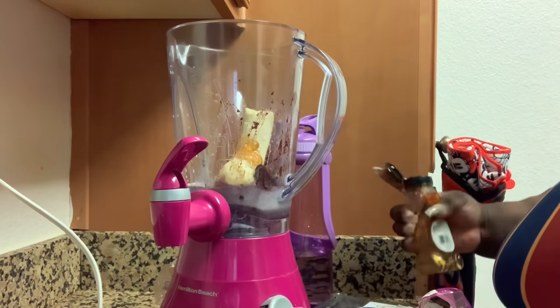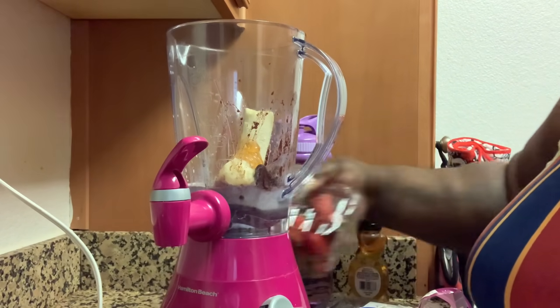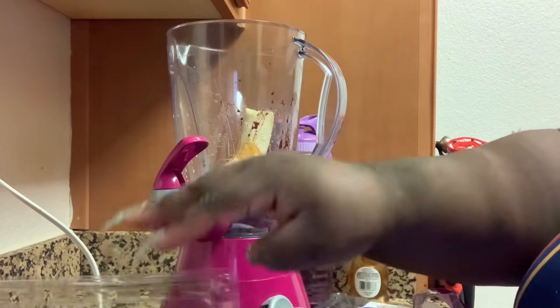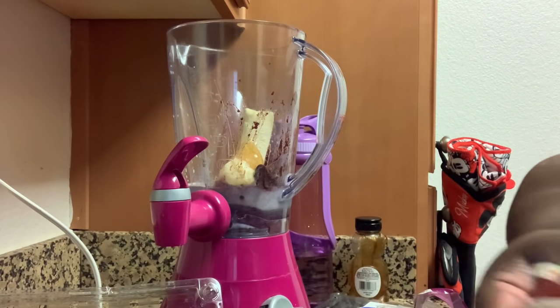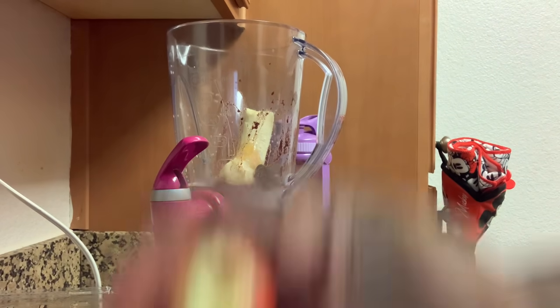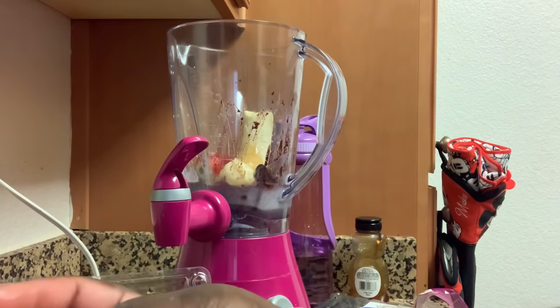The honey is coming out. So let's do about that much. Let me rinse a couple of these strawberries off and put them in there, and then we're going to plate our bowl. I'll put about four in there.